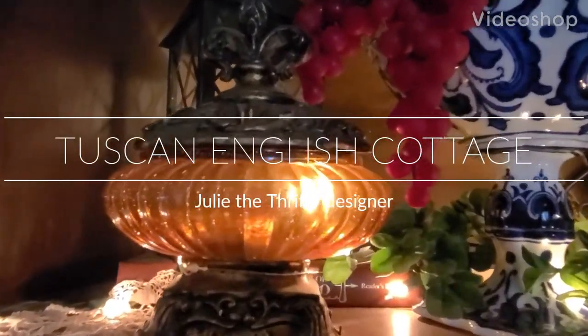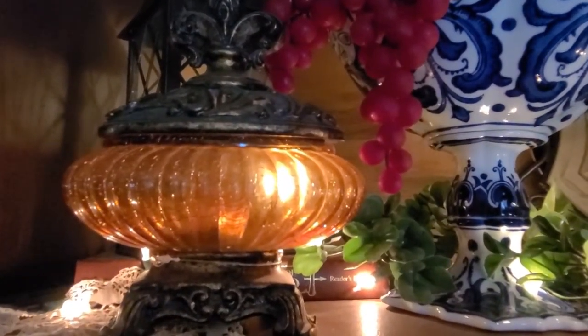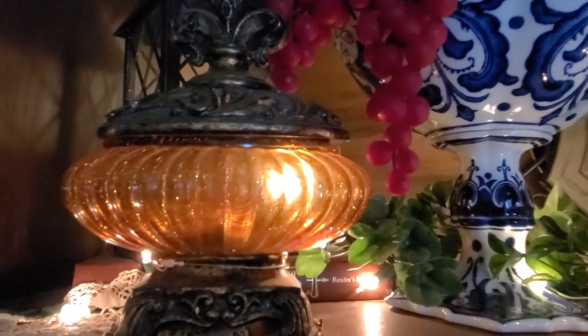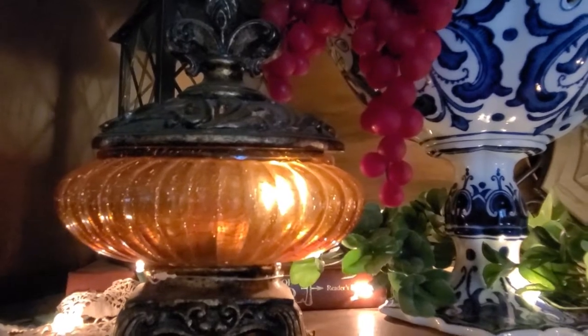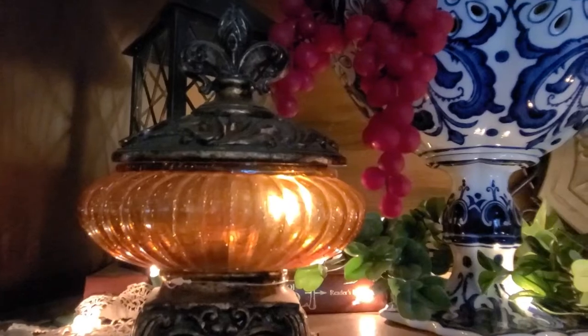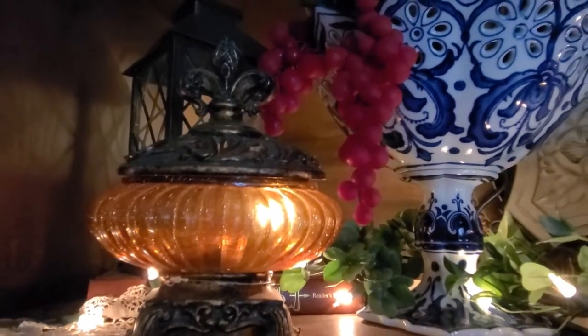Welcome to Julie the Thrifty Designer. Today I'm going to take a break from Valentine's decorating because it's over with. And just before we really start getting into St. Patty's Day decorating, I'm going to go ahead and do a small amount of my Old World Tuscan English Cottage Decorating.